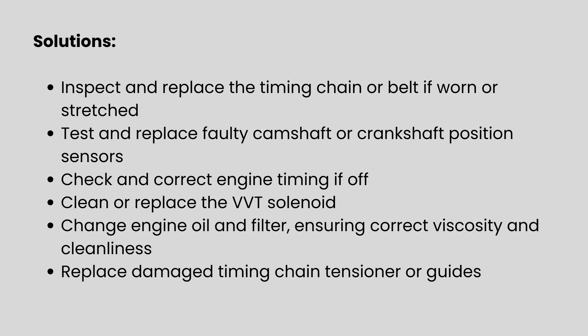Fixing this issue starts with inspecting the timing chain or belt for wear or slack and replacing it if needed. If the sensors are faulty, they should be tested and swapped out. Engine timing may need to be corrected, especially if it's been thrown off by mechanical issues. Cleaning or replacing the VVT solenoid can restore proper timing control, and an oil change using the right type of oil helps ensure smooth VVT operation. In more severe cases, the timing tensioner or guides might also need replacement.